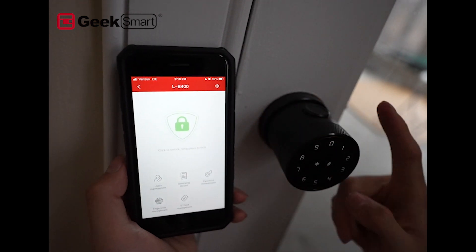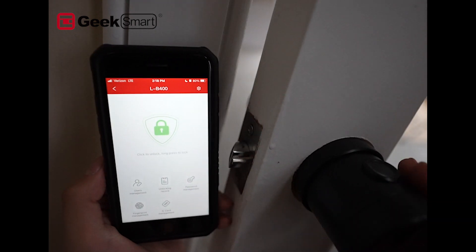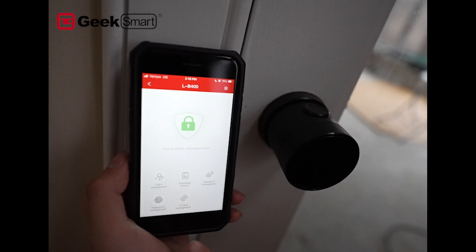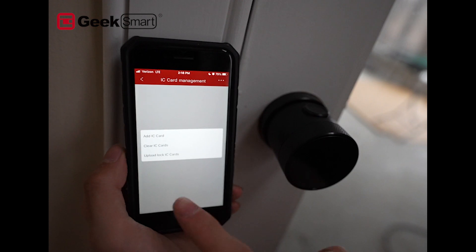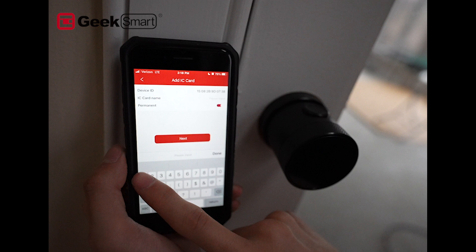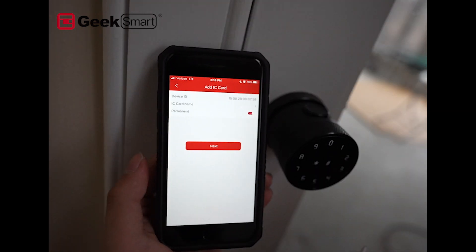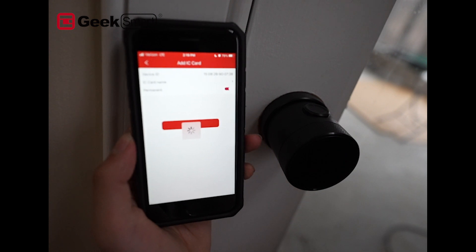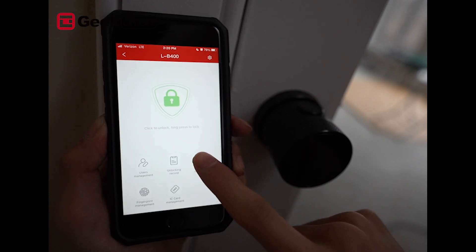Let's test it. Right now the door is locked, so we're just going to gently press our finger — boom, we can actually open the door. Now we're going to add an IC card. Click 'Add an IC Card,' name it 'one' as well, hit Next. When it says 'Please swipe your card,' place your IC card on the touchscreen.